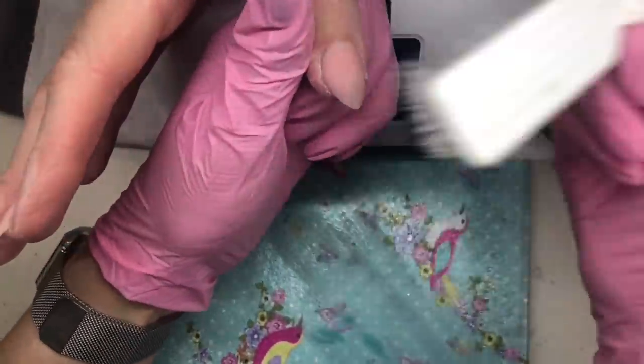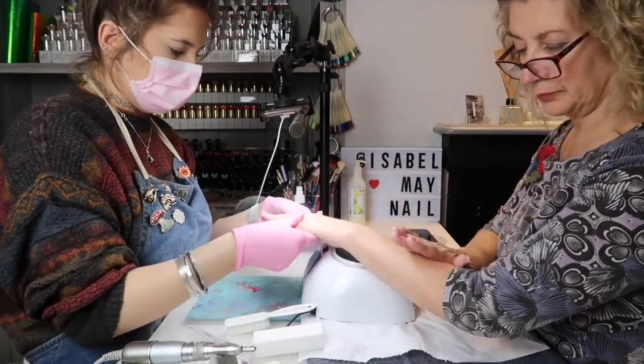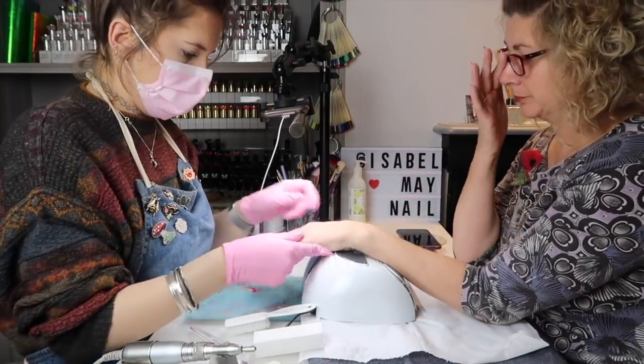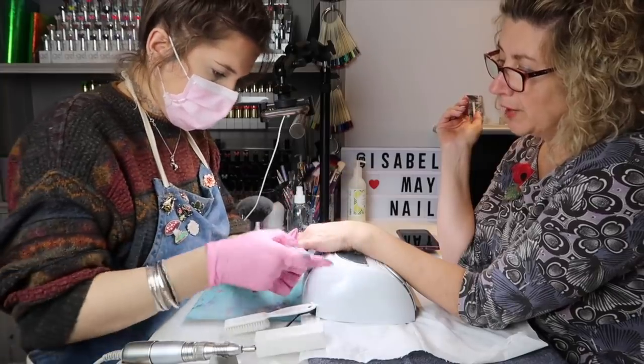I just like to scrub over with a little scrubby brush to get all the dust out. Do you want to check them over — make sure you're 100% happy — and I'll start working on the other hand? That hand's looking good.